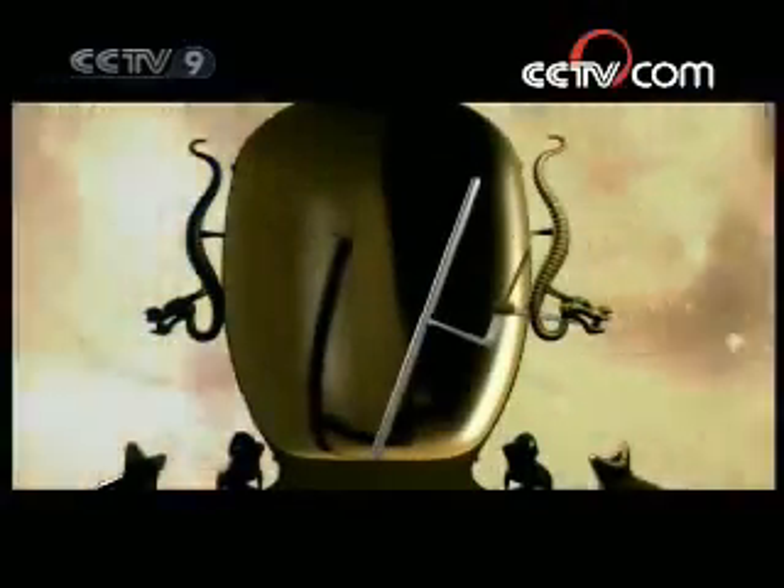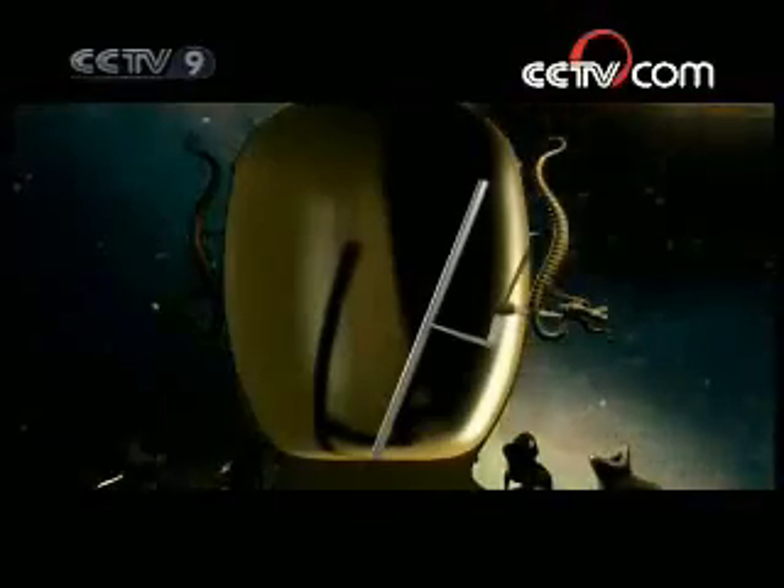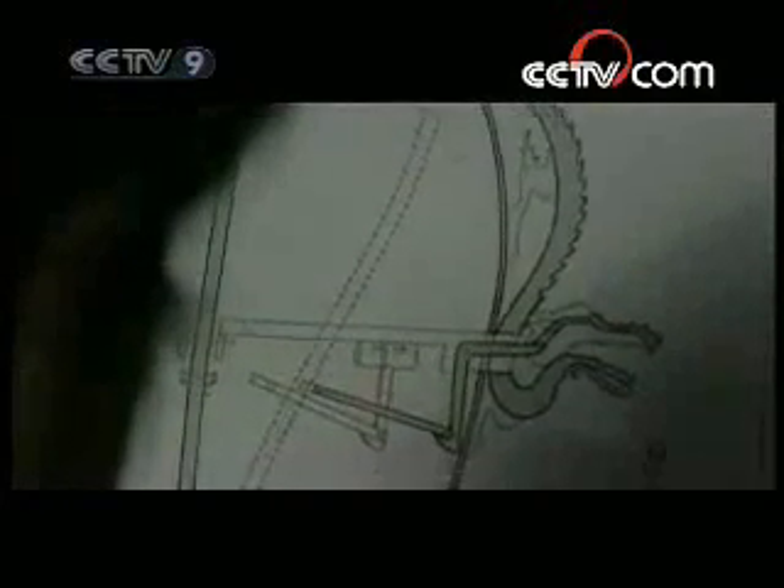In reality, however, the movement of the seismograph's bronze column could be very random. Furthermore, man-made tremors and natural tremors could not be differentiated. This all made this particular reconstruction of the ancient seismograph an inaccurate instrument.